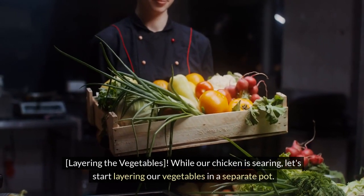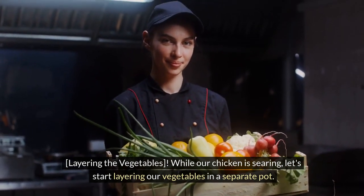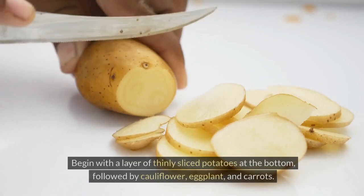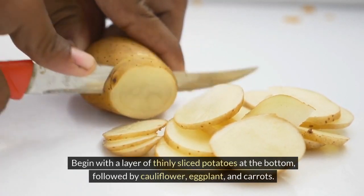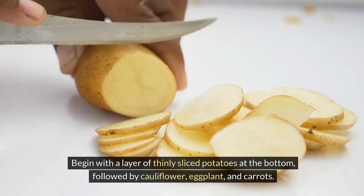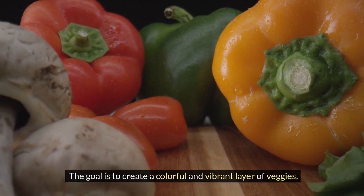While our chicken is searing, let's start layering our vegetables in a separate pot. Begin with a layer of thinly sliced potatoes at the bottom, followed by cauliflower, eggplant, and carrots. The goal is to create a colorful and vibrant layer of veggies.